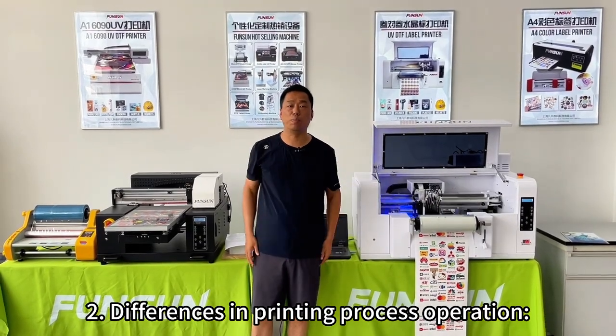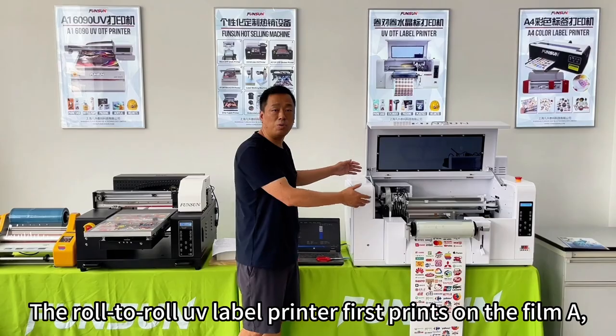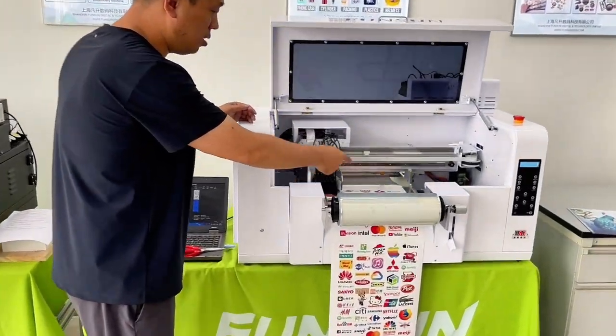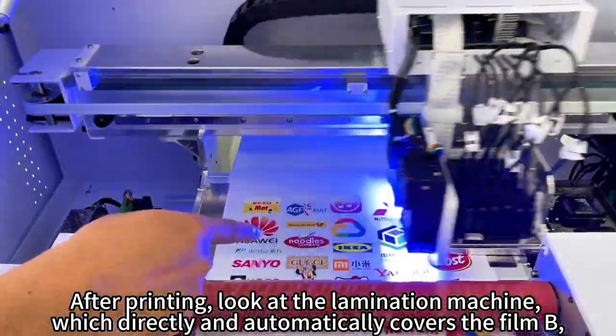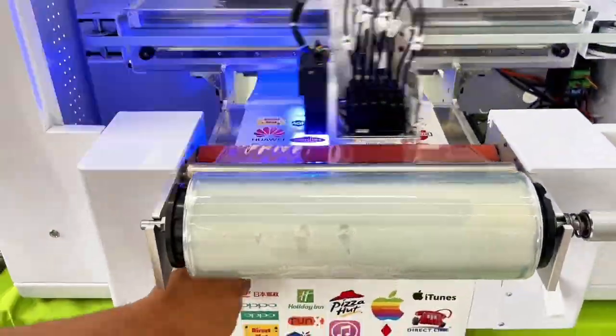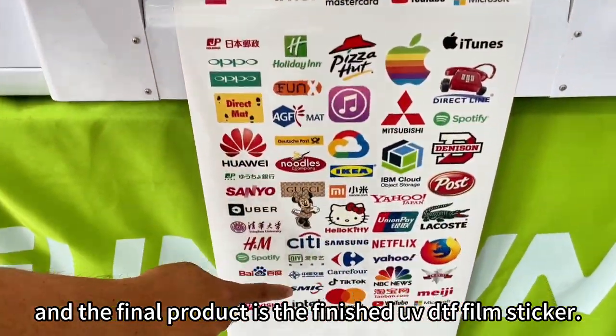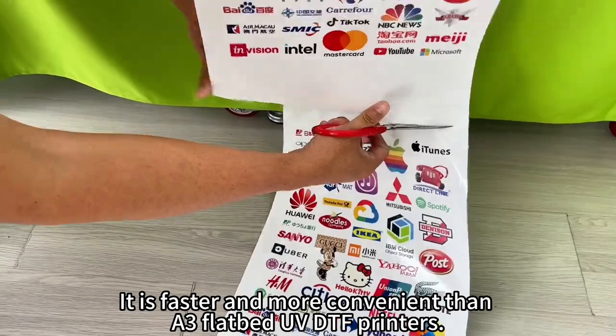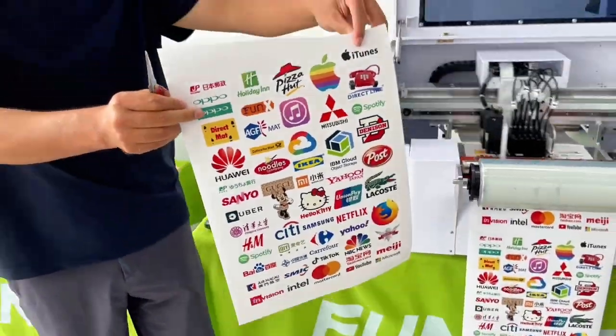Differences in printing process operation: the roll-to-roll UV label printer first prints on film A. After printing, the lamination machine directly and automatically covers film B, and the final product is the finished UVDTF film sticker. It is faster and more convenient than the A3 flatbed UVDTF printer.